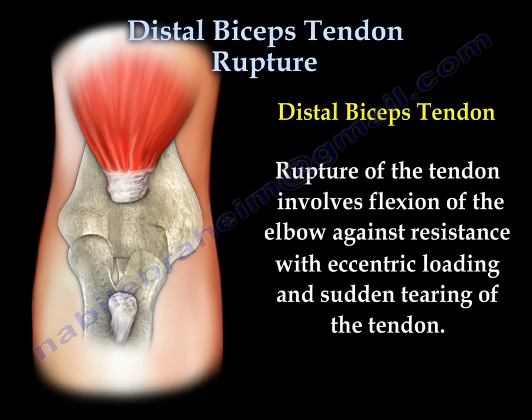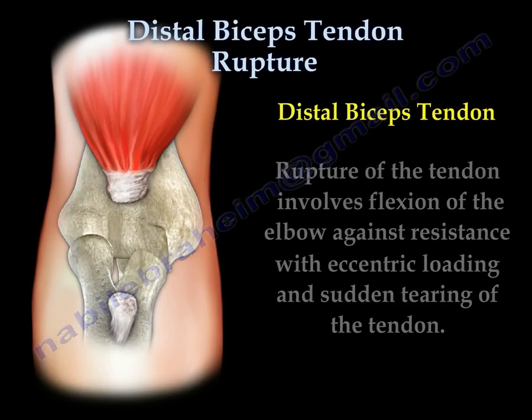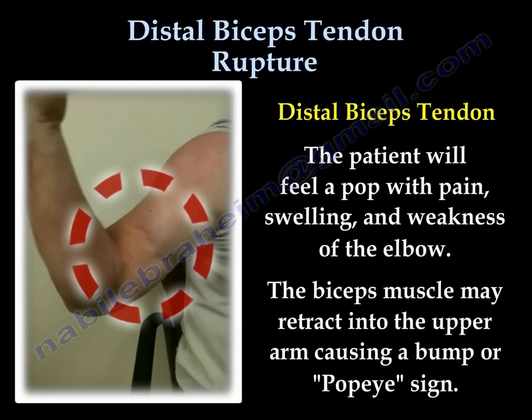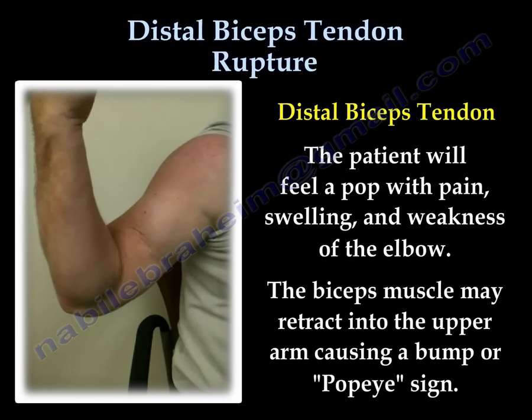Rupture of the tendon usually involves flexion of the elbow against resistance. With that eccentric loading, there will be sudden tearing of the tendon. The patient will feel a pop with pain, swelling, ecchymosis, and weakness of the elbow.